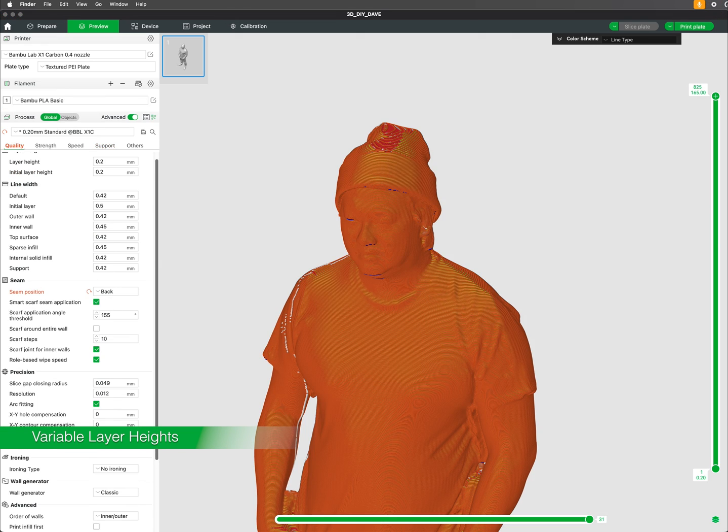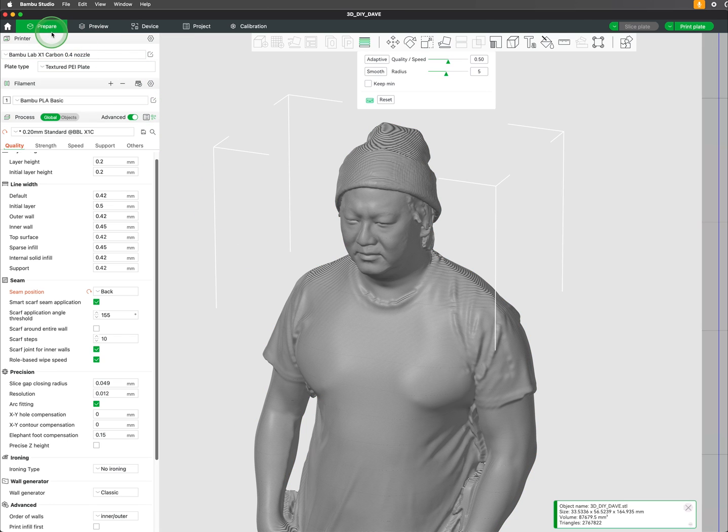Variable layer heights are a smart way to improve surface quality while keeping print times efficient. By using thinner layers on detailed or curved areas, you can achieve a smoother finish and capture fine details. On less complex or flat areas, thicker layers can be used to speed up the print without compromising strength.